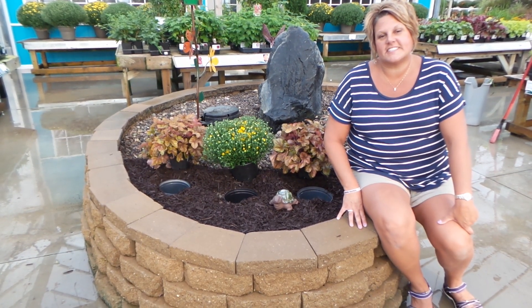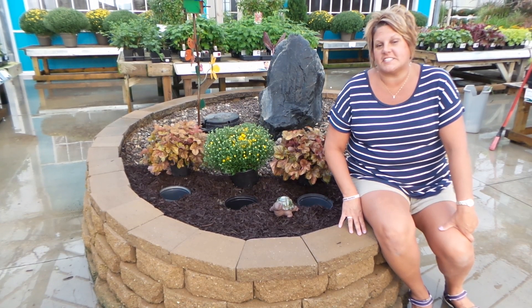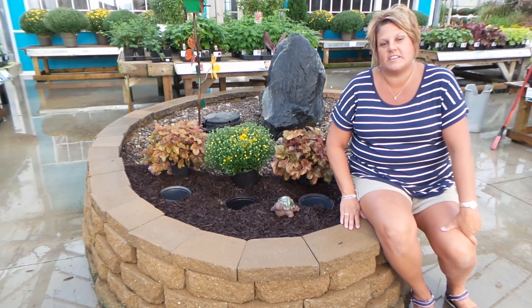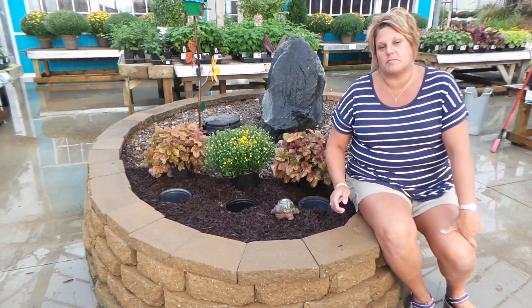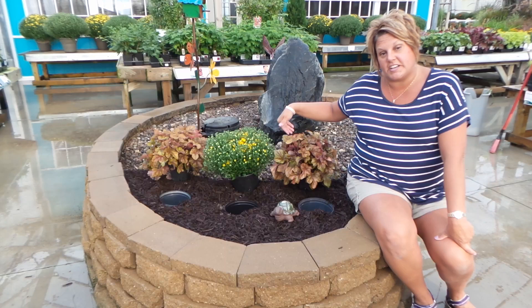Hi, this is Heidi from Garden Crossings and I want to show you an easy way to transform your landscape. Here in the garden center we have kind of a makeshift landscape set up so we can show people just how easy it is to transform from spring to summer to fall. So here we're ready to do our fall transformation.